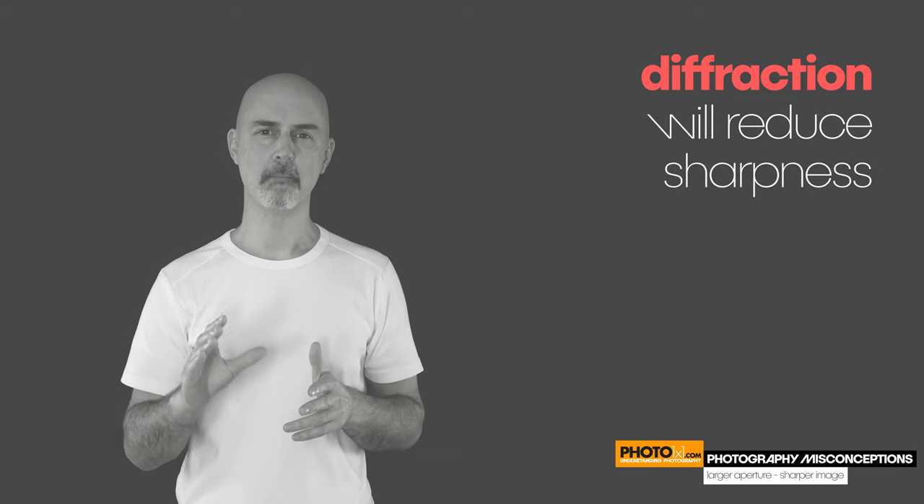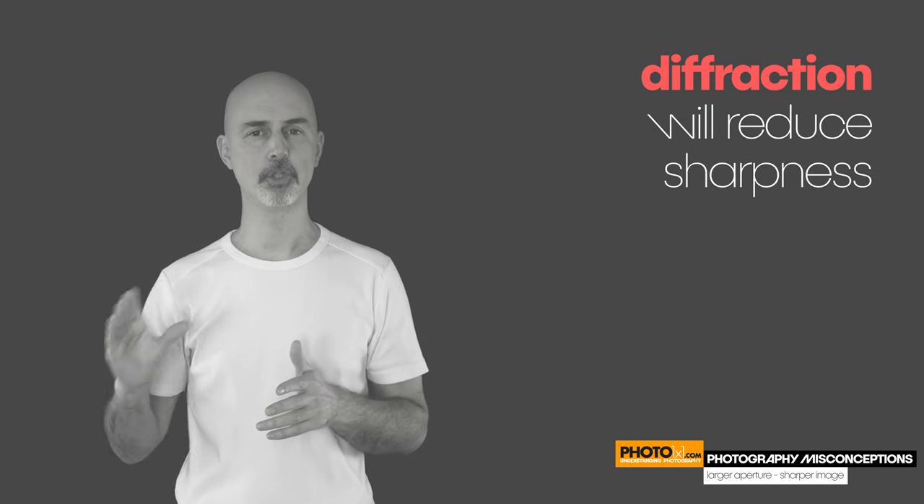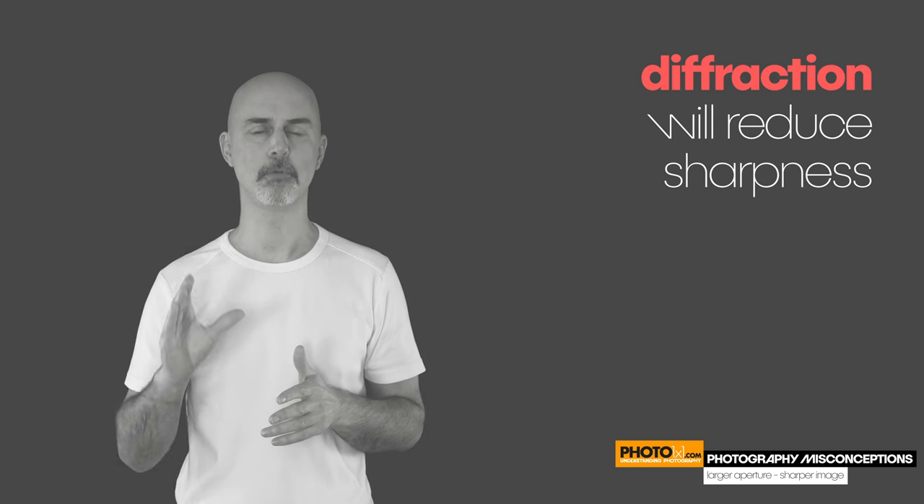The reason for that is something we learned at school — the effect is called diffraction. You don't need to remember the word, but you do need to remember not to raise your f-number too high if your goal is maximum sharpness.